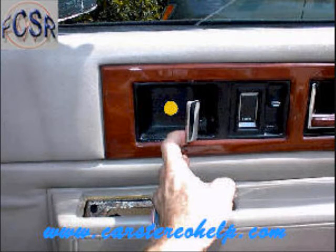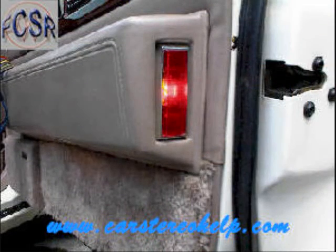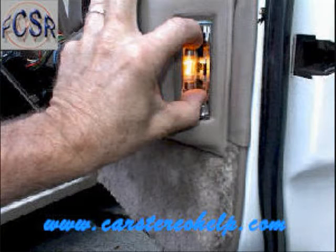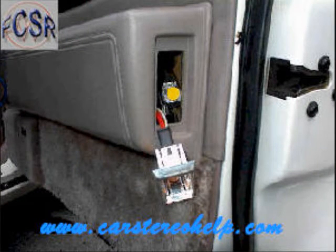Pull the door handle and remove one screw that's in this cavity. Along the back edge of the door panel, there's a red courtesy light — gently pry the red cover from the silver trim. This will give you access to two clips, one at the top and one at the bottom, that you squeeze down to pull this assembly from the door panel.